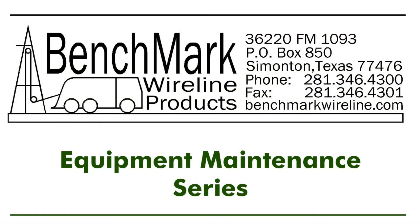Periodically check the benchmarkwireline website for software updates. Use this same software update process for all 40, 50, and 60 series panels with 3A boards.